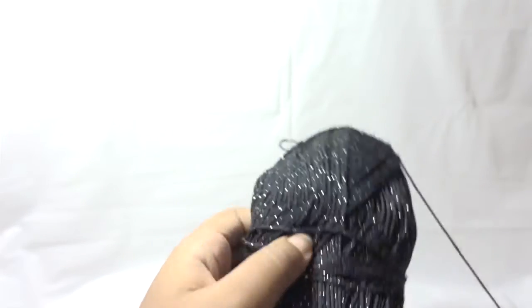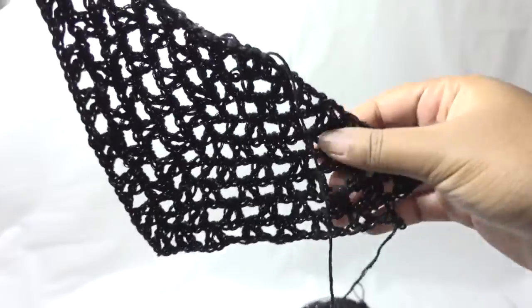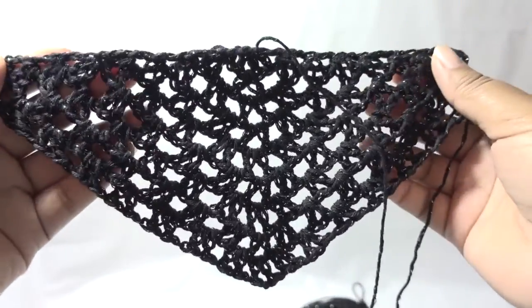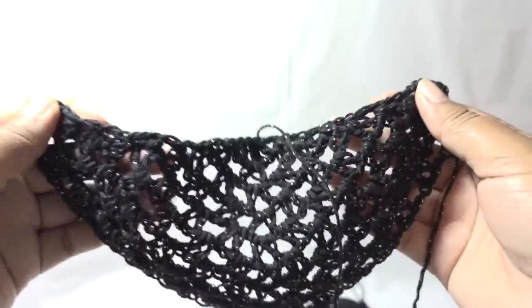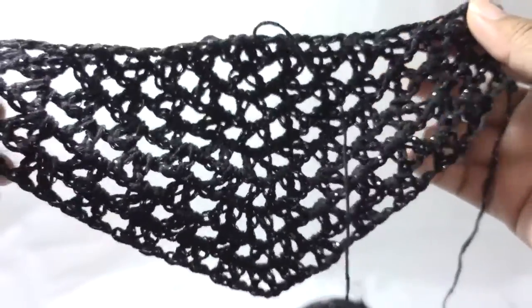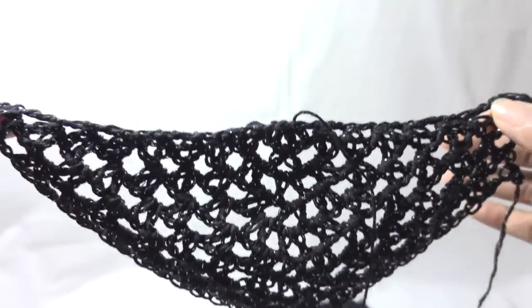I also decided — if you can remember dish yarn — I decided to work my first shawl. It's coming along, but I wanted it to be light, not feel like a blanket, so I decided to try this yarn here.